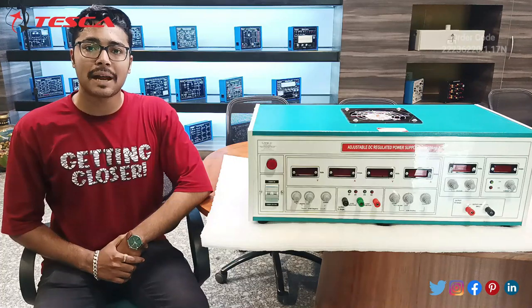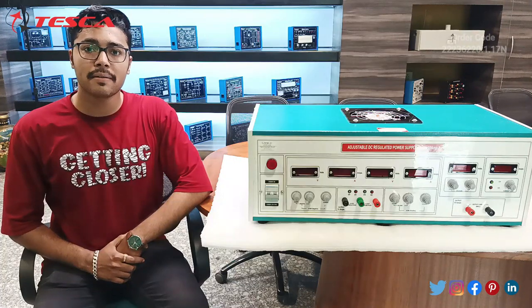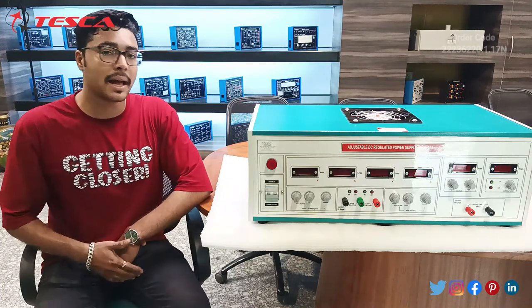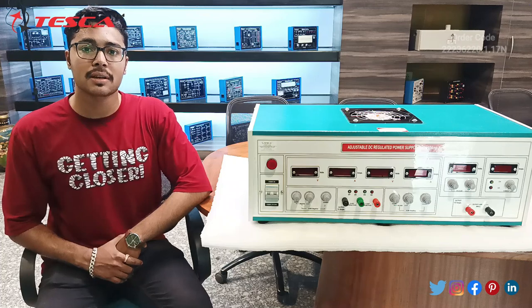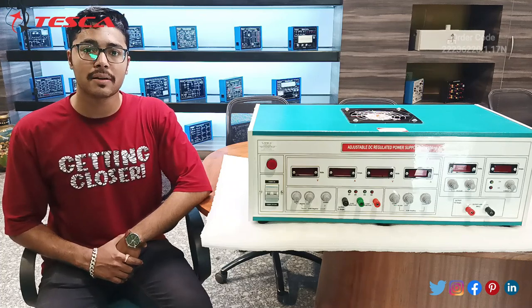Hello everyone, welcome to Tesco Technologies Private Limited. My name is Ashim Dutt and today we are going to discuss about DC Power Supply and its order code is 22236220.1.17N. In this video we are going to discuss about the working of this DC Power Supply.